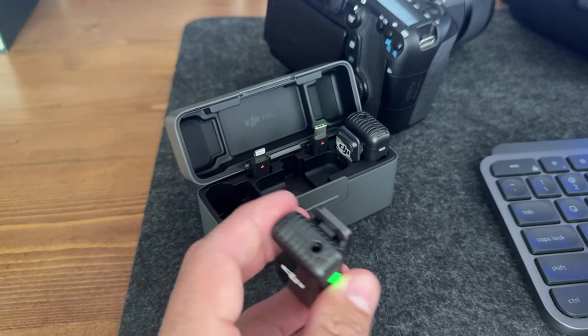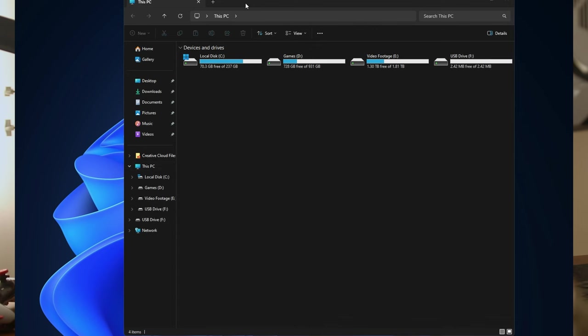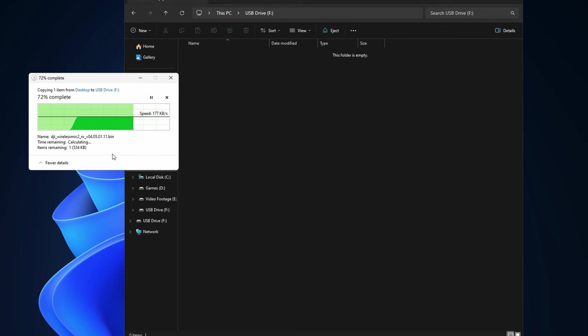Next up is the transmitters. Grab one from the case, go ahead and plug it in — boom, there you go. Now all we need to do is set up the receiver to drag the firmware file with 'tx' in the name directly to the root folder. It's much faster on the transmitters for whatever reason, but that's pretty much it — simply eject it.